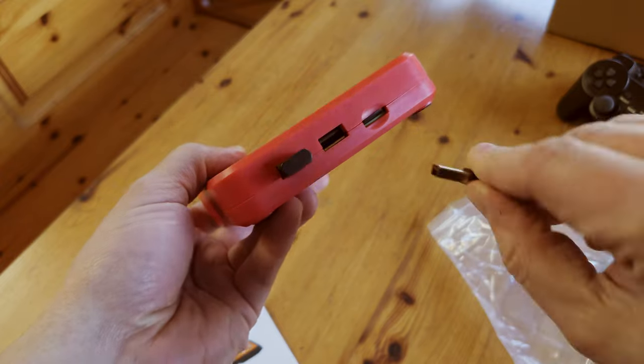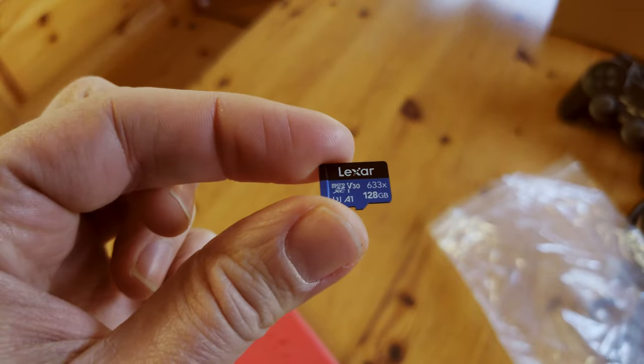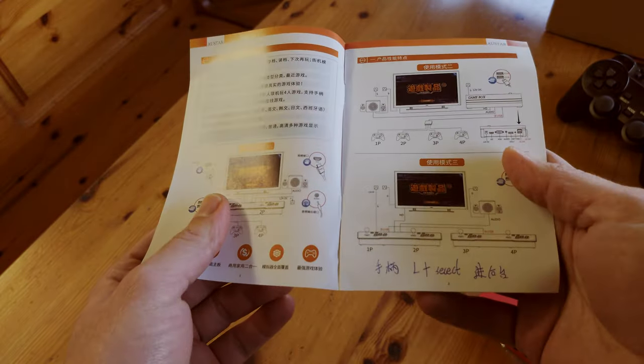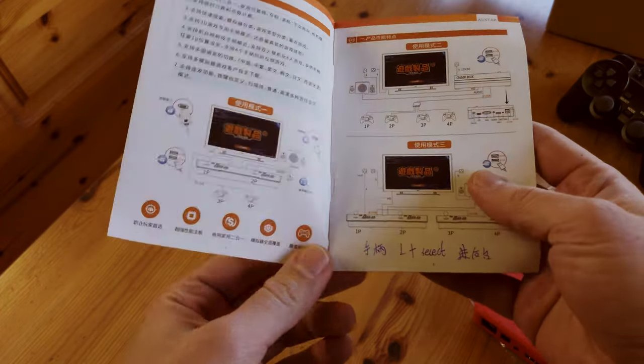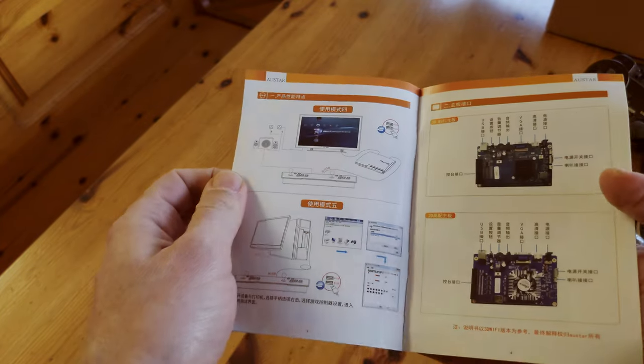These controller dongles seem a little bit different to usual. We have a Lexar 128GB microSD. The manual is fully in Chinese, but on the first page I noticed L and select. Outside that, this seems to be a manual for all of the Pandora Games 3D boards.